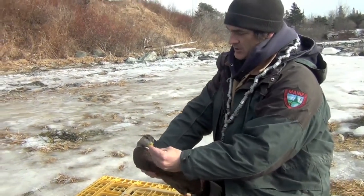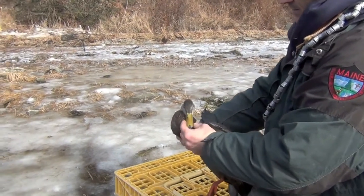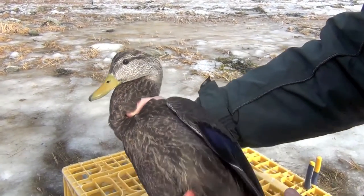Right away — solid color, all of the yellow bill, no spotting. Pretty uniform coloration — that's a male characteristic.